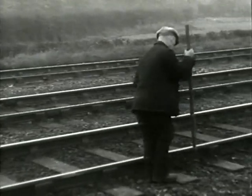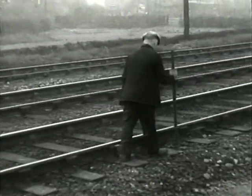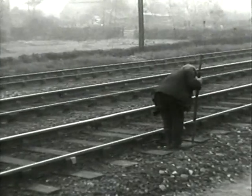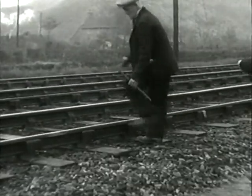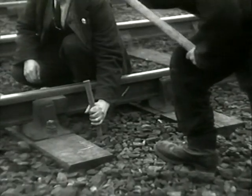Before the examination of the line under traffic, the ganger strikes the sleepers and finds out by the sound which of them are hanging. To measure the amount of hollow under a sleeper, an instrument known as a void meter is used. An iron stake is driven firmly into the ballast about three inches from the sleeper and the void meter clamped to it.